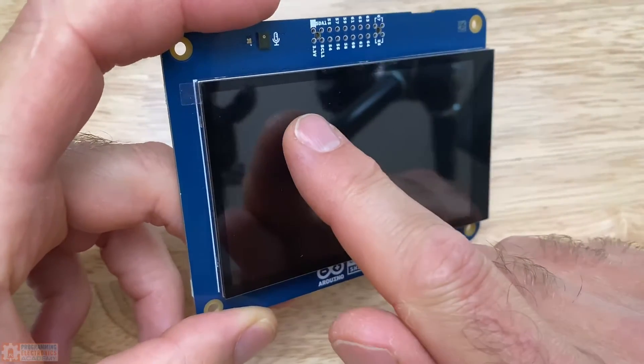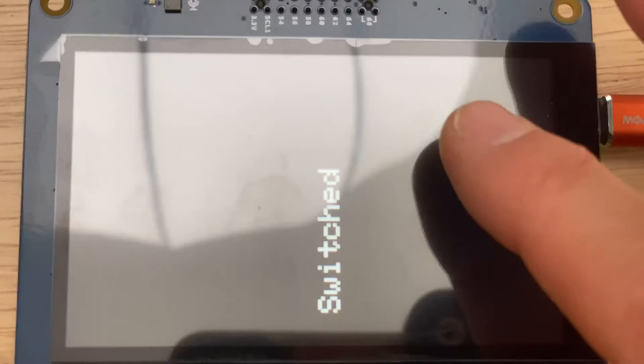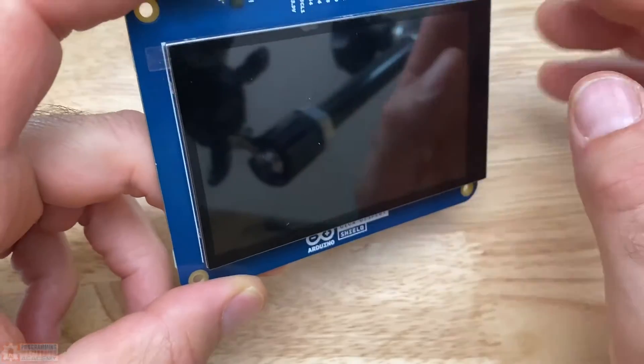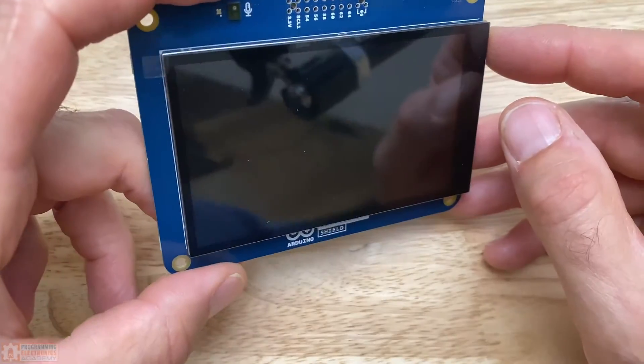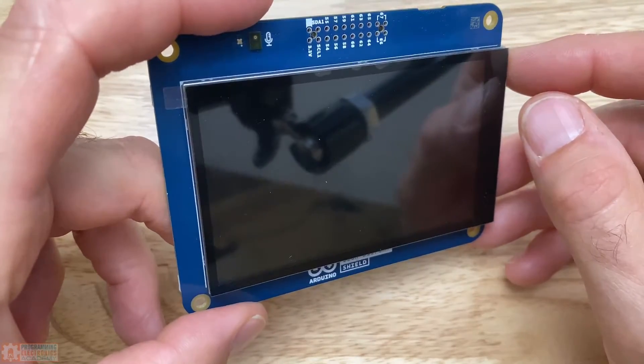It's got library support so that when you touch it, it will tell you how many contacts — I think there's up to five different contacts it can read — and it will tell you the location of each one of the contacts. That's pretty neat.